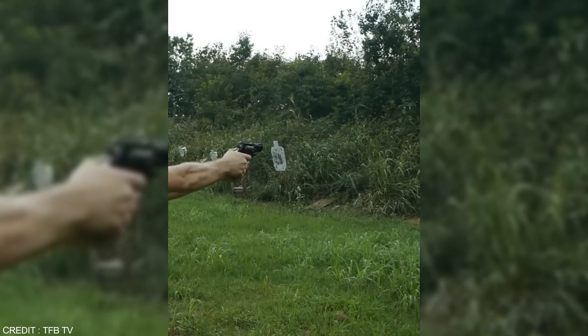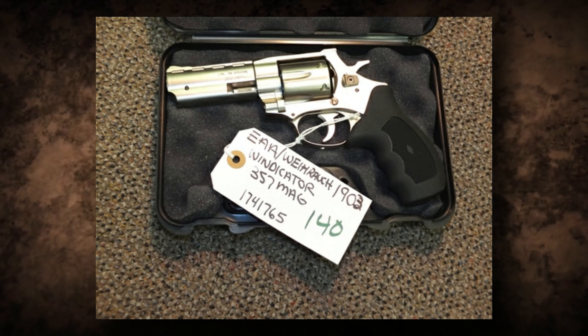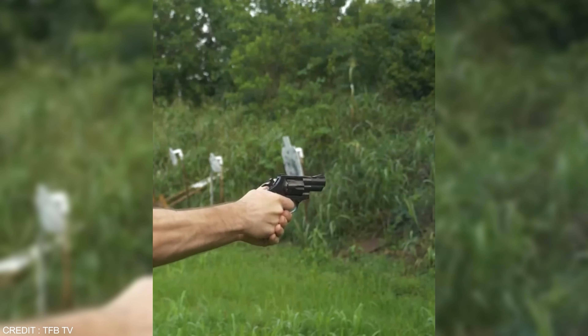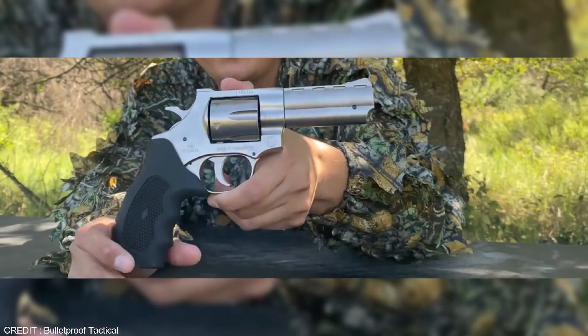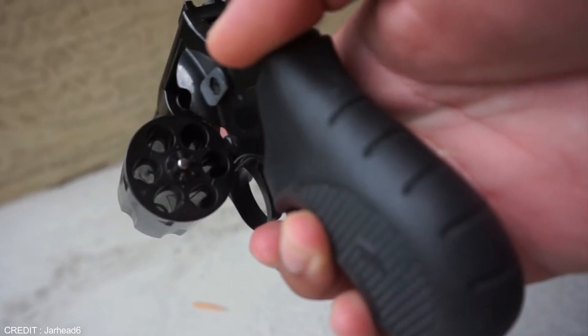Spent cases are ejected by opening the cylinder, pointing the muzzle upward, and striking the ejector rod. The double action trigger press is smooth, and the single action option is available as well. The double action trigger is fired by smoothly pressing the trigger to the rear, while the single action option is useful for deliberate shots. The Vindicator is suitable for various purposes such as home defense, concealed carry, and protection against dangerous animals.